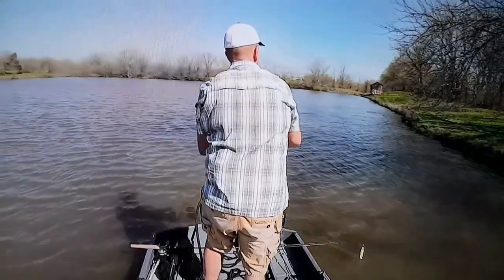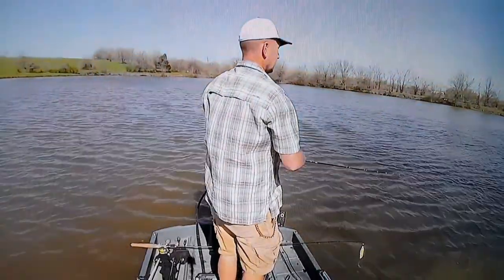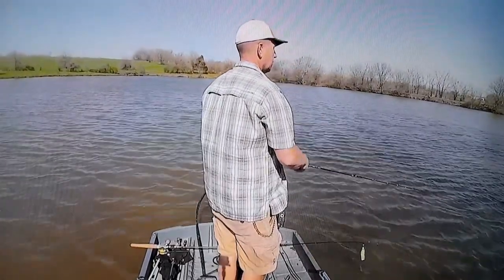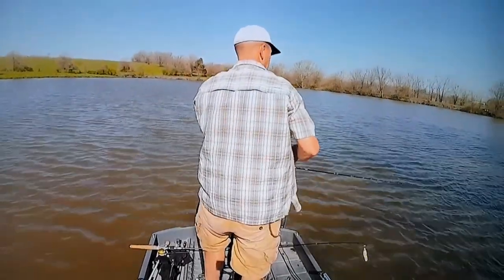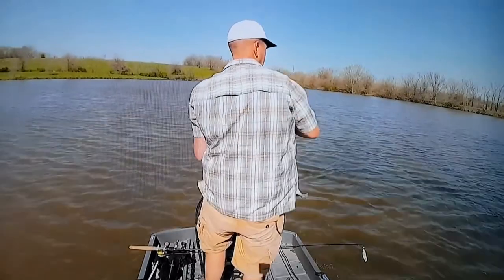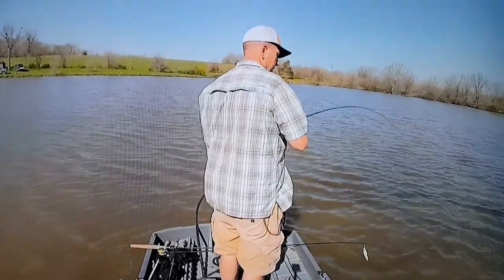This is actually the second fish in a row I lost using a custom crappie crank in the crappie color. I'm going to double check the hooks — I think there's an issue. It's possible they just weren't hitting that color, but I think the hooks aren't sharp enough to penetrate right.